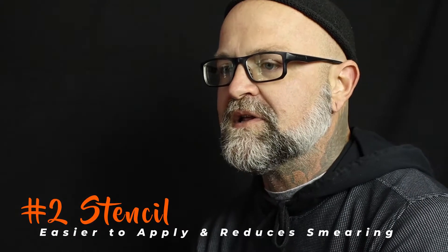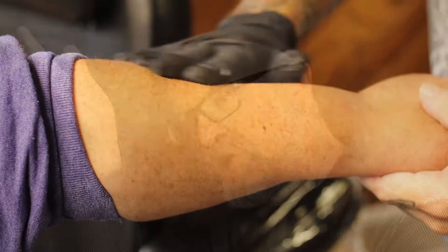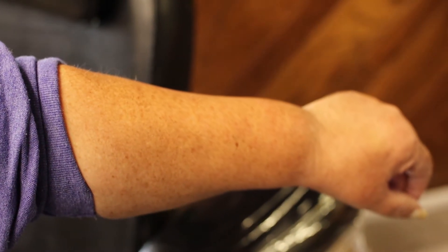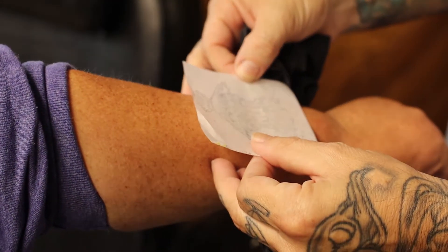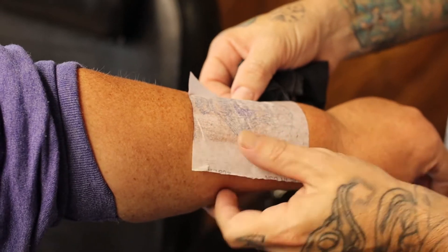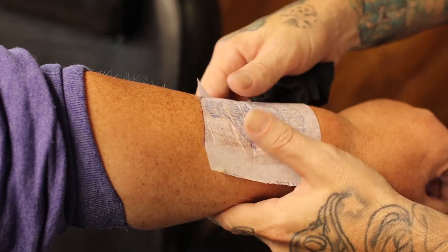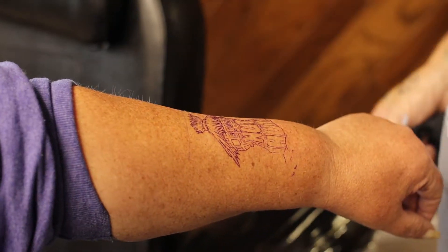Second is, typically whether we're applying a stencil or doing it freehand, if there's hair in the way, we're trying to make lines and some of the line is going to end up on top of that hair and some on the skin. So as we're working and dabbing or wiping the excess ink off, it will wipe off real easy because some of it is up on top of that hair, and it'll really chop up your design and make it difficult to read.